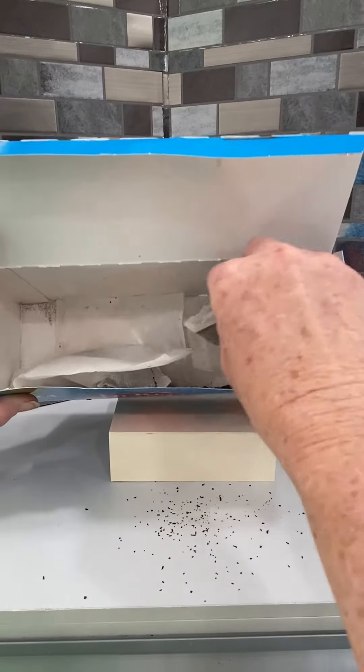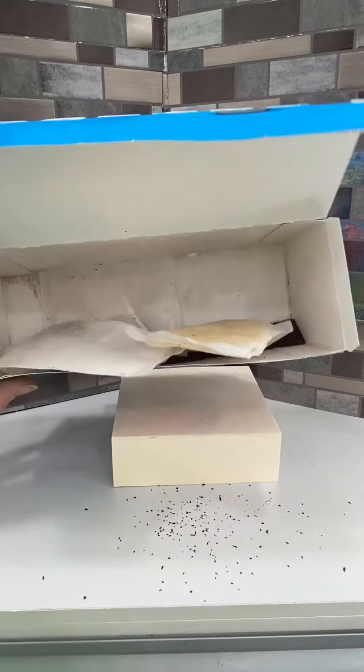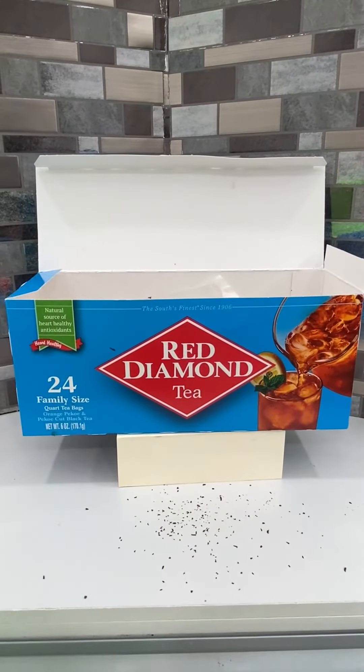Highly disappointing. I've never had that quality problem with them in the past, so I don't know what the issue was with this particular box. But we love the flavor of Red Diamond Tea overall, and if you're looking for a great flavored iced tea made with orange pekoe and pekoe cut black tea, the Red Diamond brand gives you that flavor and taste that you're looking for.